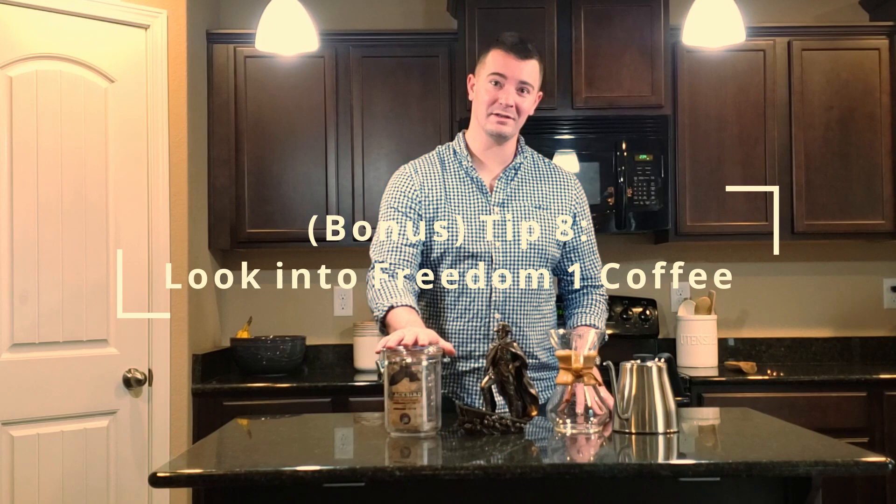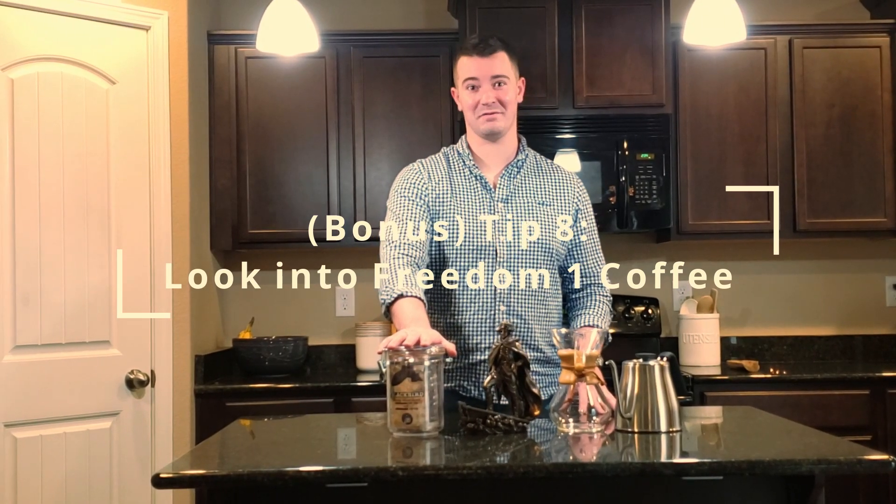And a bonus tip number eight is looking into Freedom One coffee, as it will give you the best cup of coffee you've ever had.